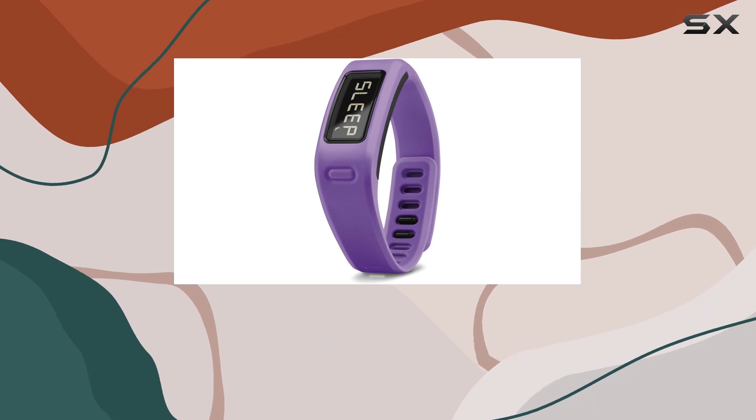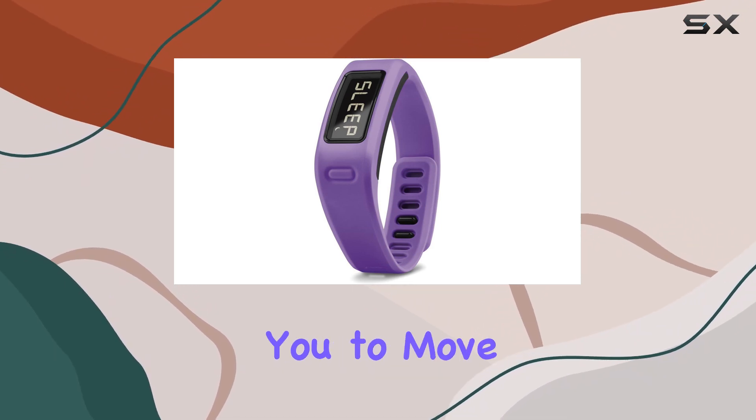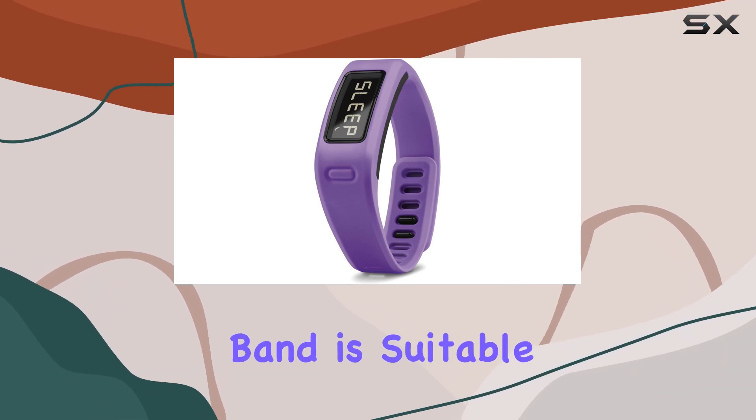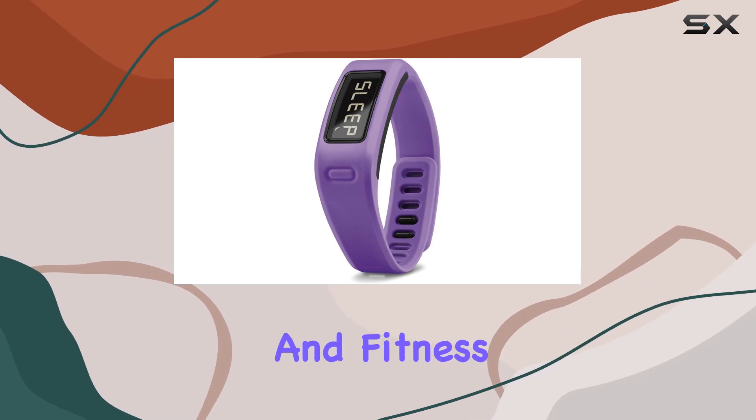The band also offers reminders to stay active, helping you maintain a healthy lifestyle by encouraging you to move regularly throughout the day. The VivoFit Fitness Band is suitable for adults of all ages, providing valuable insights into your health and fitness levels.